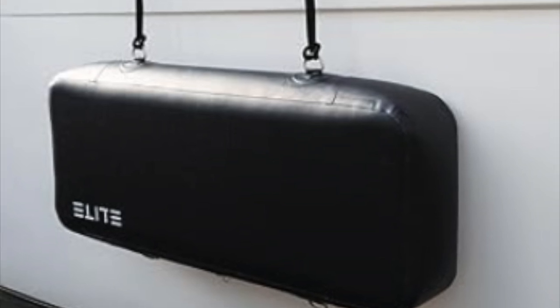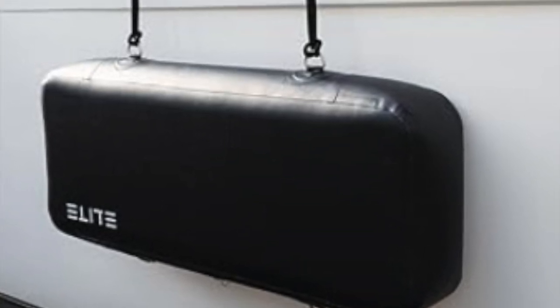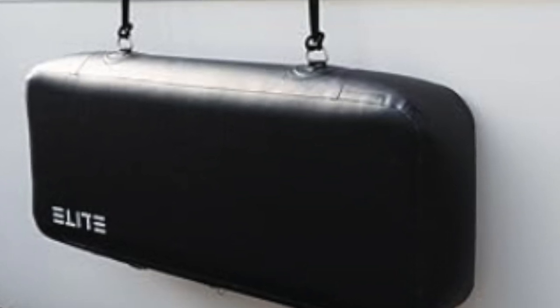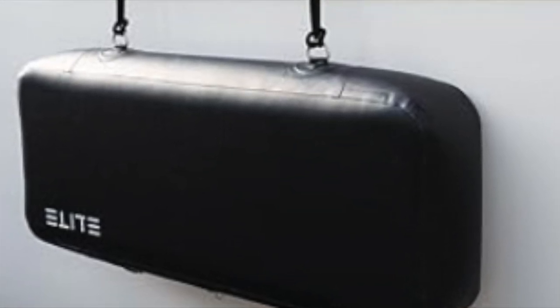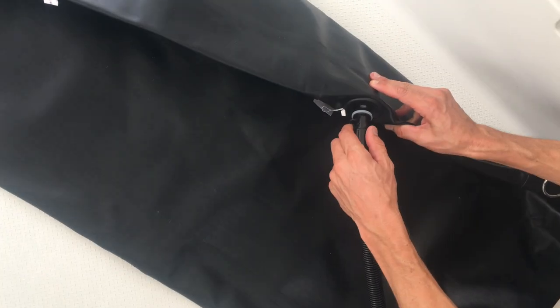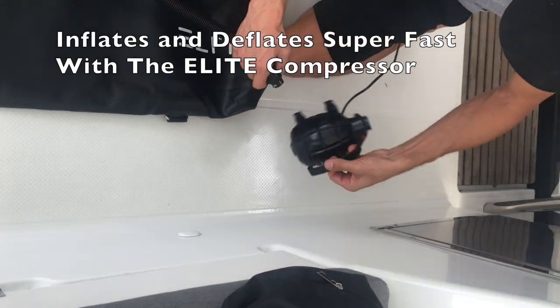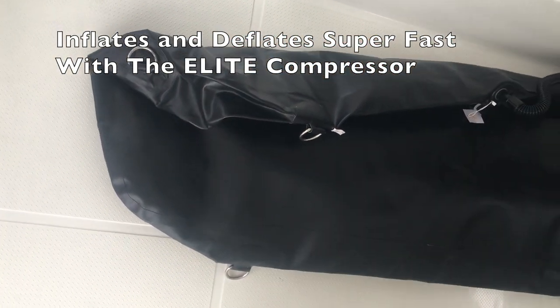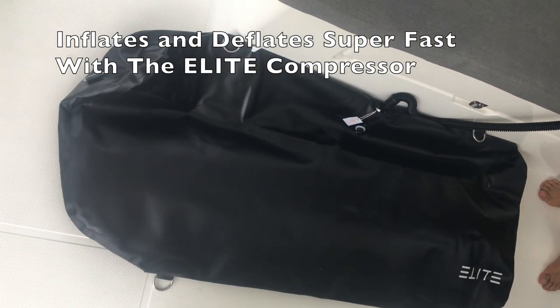Super heavy-duty, well-built Elite Fenders are built to protect your boat, your dock, or whatever. Using the Elite Compressor, it's easy to blow up the fenders super fast and super quick — very handy. Here we're blowing up the flat one.